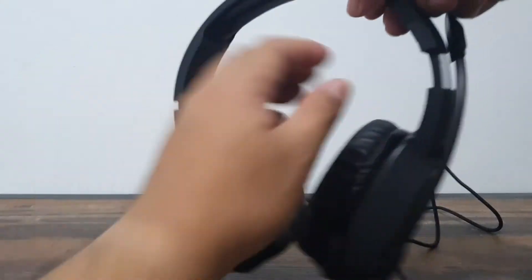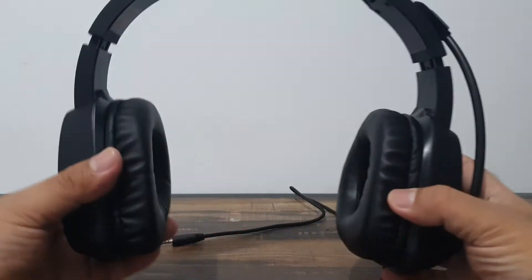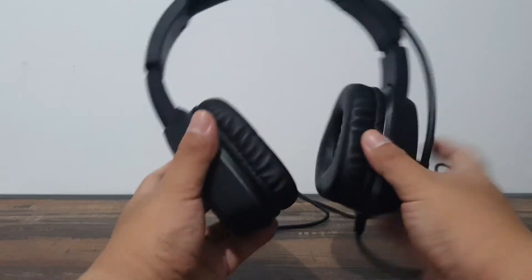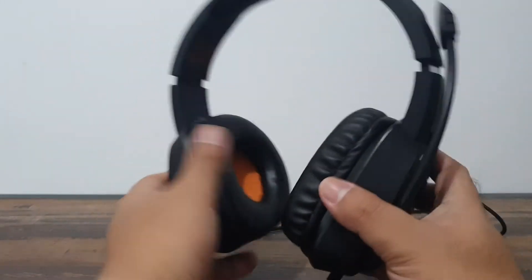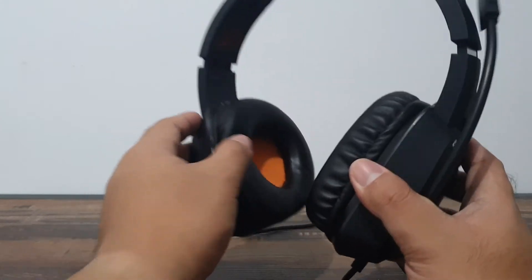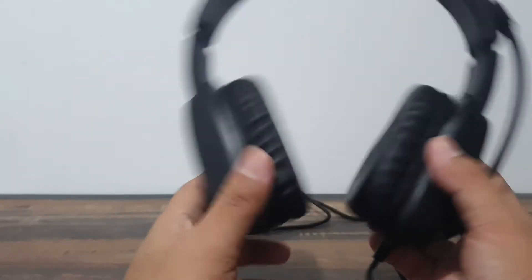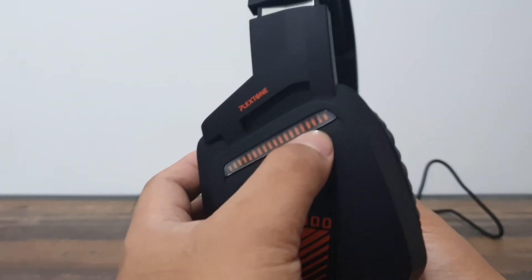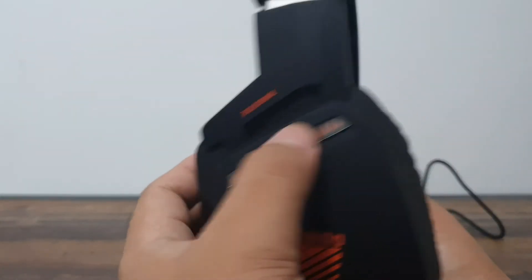The head adjustment goes up to a certain point — mind you, I have a big head but it accommodates me well, which is very nice. The headset has good flexibility. The foam padding is your standard budget foam and the ear cups are pleather — we'll see how that holds up over time.